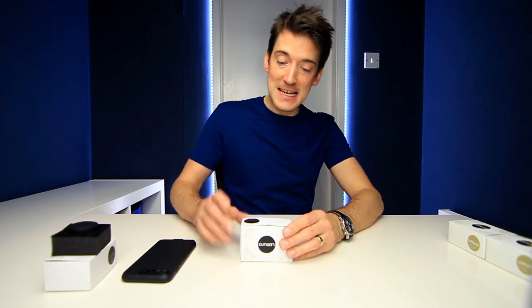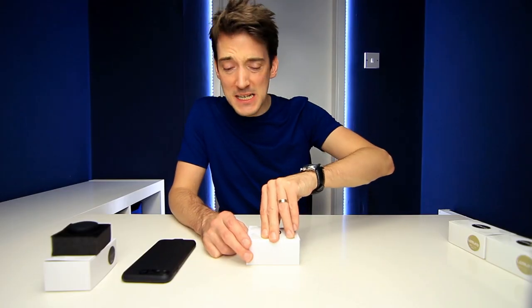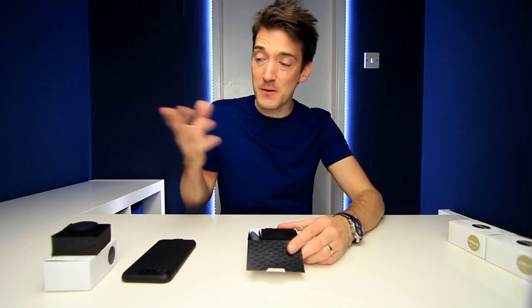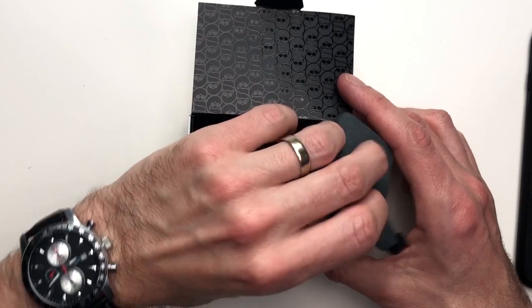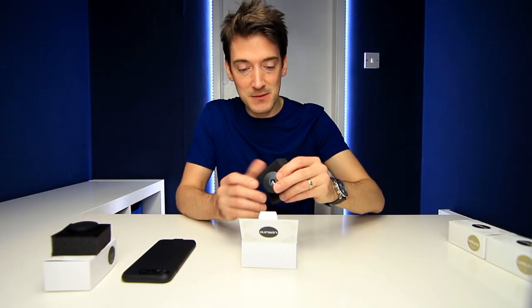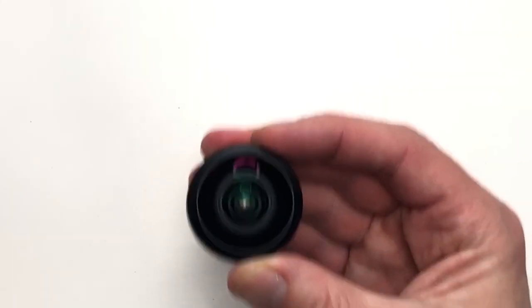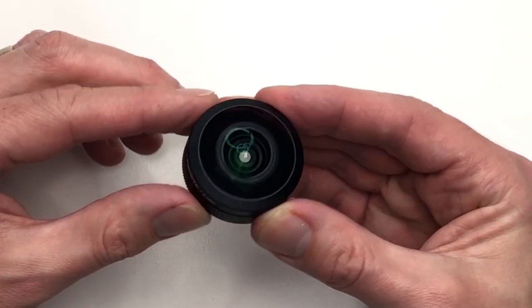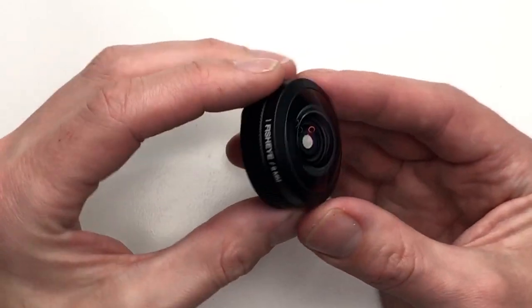The next lens we're going to take a look at is the fisheye 8mm black lens. I'm not going to go into too much detail because they are quite similar to the first lens, but straight away there is your microfiber bag once more, and then of course this is the lens itself. Taking it out and removing the lens cover — wow, just look at that. It really is incredible. Seriously, if you are someone who likes photography, these are just designed for you.